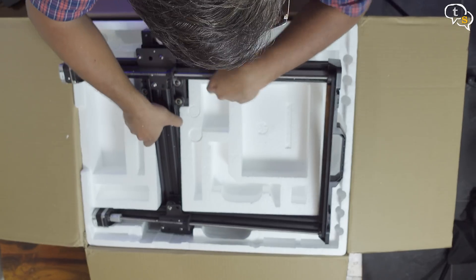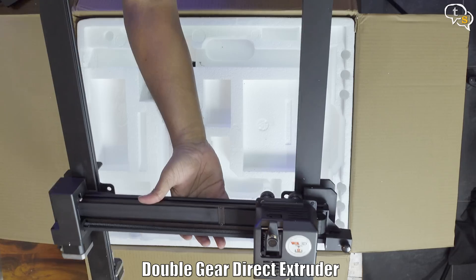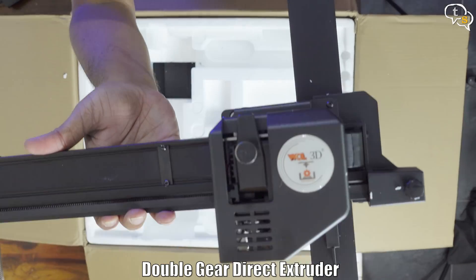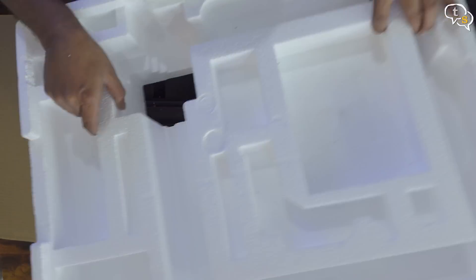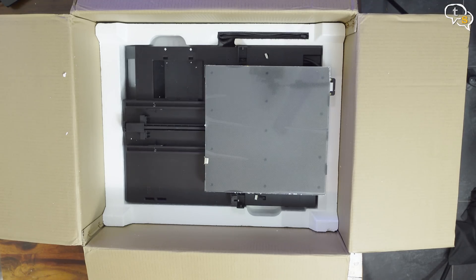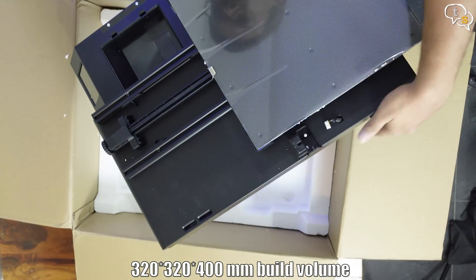Now for the extruder column. Here's the direct drive extruder with the Vault 3D branding on it. We have another section below which has the controller base with a huge glass plate. The build dimensions can go as high as 320x320x400mm.